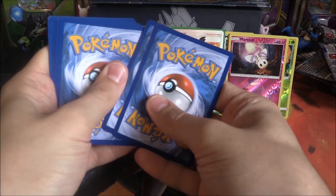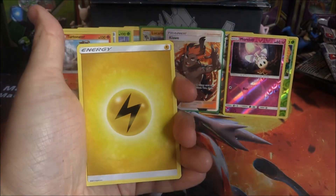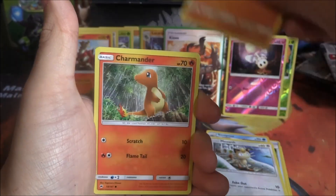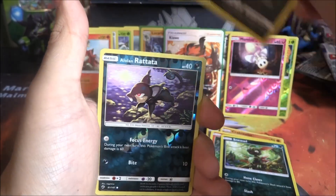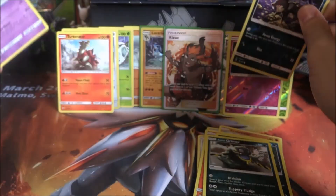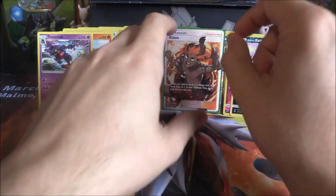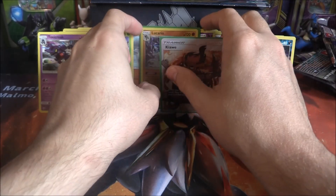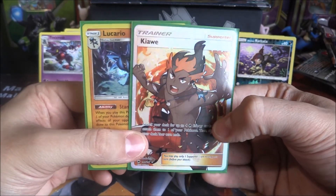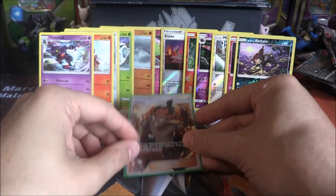Last pack — come on, you know you want to give me something! Results: Lightning Energy, Sophocles, Bodybuilding Dumbbells, Snubbull, Meowth, Crabrawler, Charmander, Sneasel, Galarian Grimer, Reverse Alolan Rattata, and a Toxicroak. Okay, so not a bad box overall. We got a Holo and a Full Art Trainer, which is pretty sweet. Love that Kiawe artwork — it looks so cool. Such an awesome card indeed.